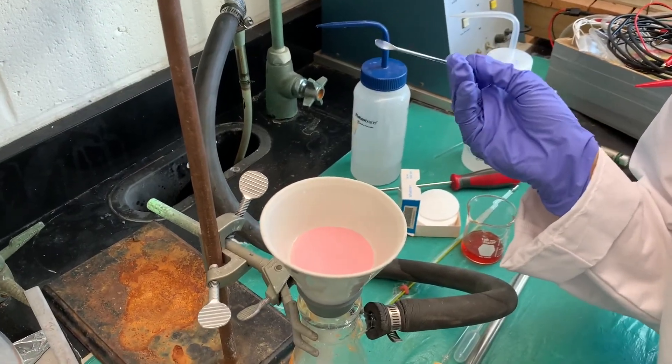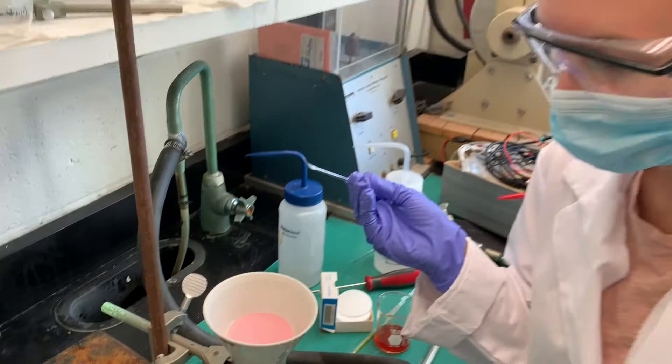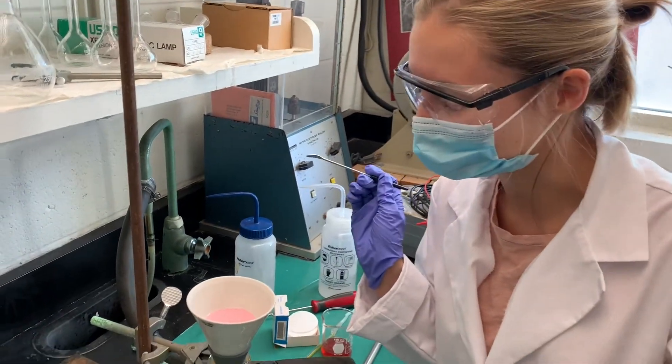We've successfully synthesized our nickel bippy compound, and here are the light pink crystals to prove it.